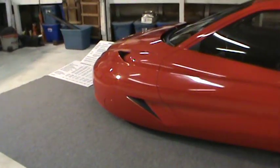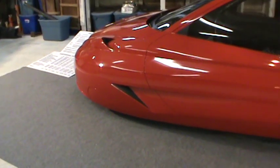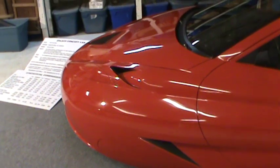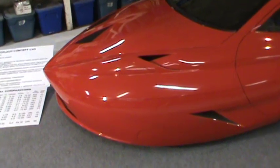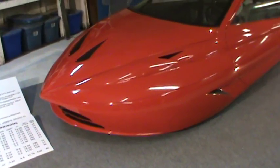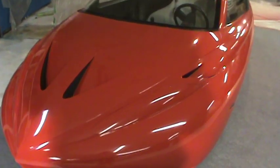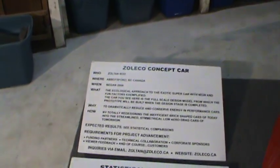That vent just above the wheel skirt will be an opening where air pressure from inside the wheel well escapes, and also allows flow-through air through the radiator and intercooler. This V6 is going to be intercooled and turbocharged. It will produce 375 horsepower for the first prototype, and it's remarkable what 375 horsepower will do. I figure the vehicle is going to be about 1,700 to 1,900 pounds when completed.